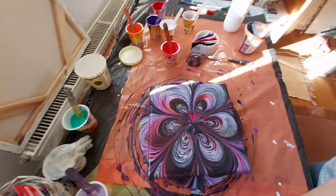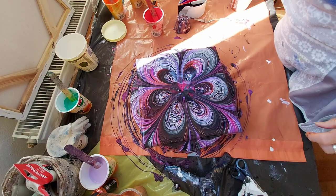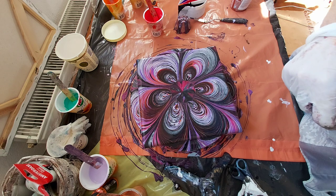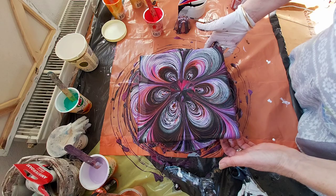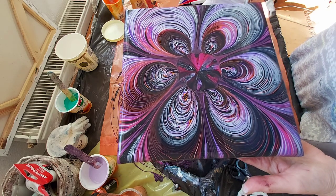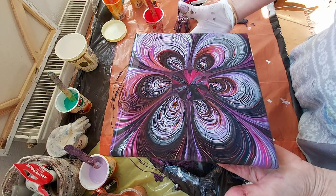I don't know what to do with the center here. Shall I leave it or not? But I like it anyway, I like it as it is. I think I will not change nothing here. It's really gorgeous. When it will be dry, I suppose it will be a little more darker.